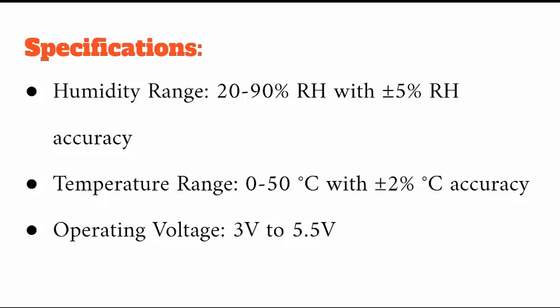For temperature, it can measure from 0 to 50 degrees Celsius with plus or minus 2 degrees Celsius accuracy, meaning the reading can vary by plus or minus 2 degrees. On the operating voltage side, it is 3 to 5 volt tolerant, meaning it can handle voltages from 3V up to 5.5V.